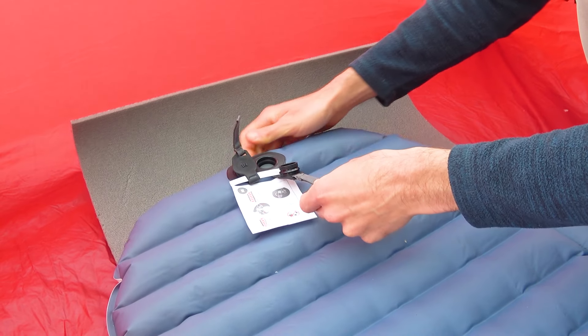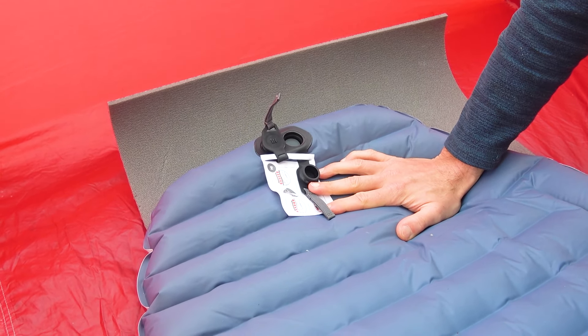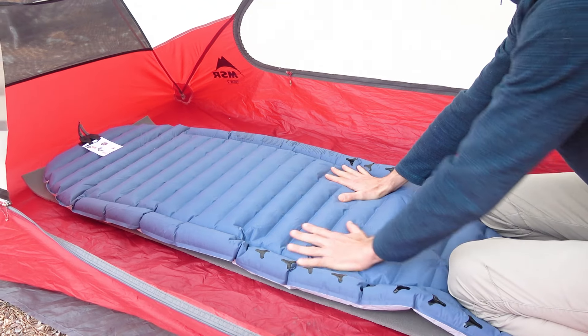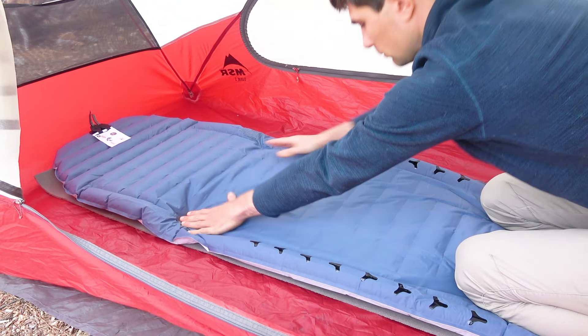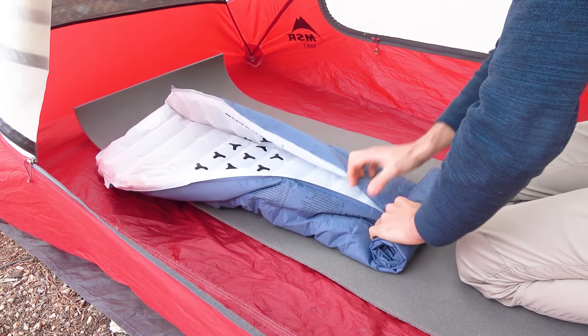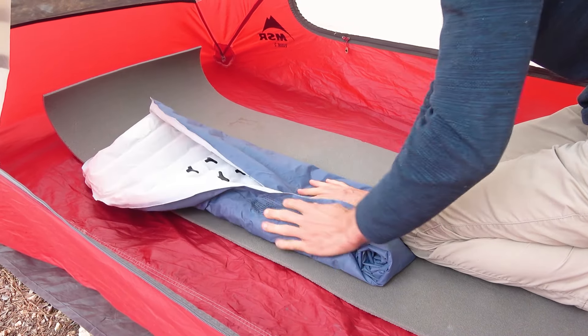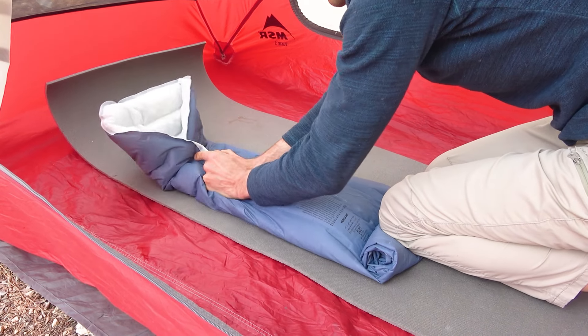To deflate the pad you only need to open one outer valve and the pad instantly releases the air. Of course you'll need to help expel the remaining air when folding the pad, but this is common to all sleeping pads. This problem can only be solved by an electric pump, which will suck out all the residual air, allowing you to easily and compactly pack the pad.